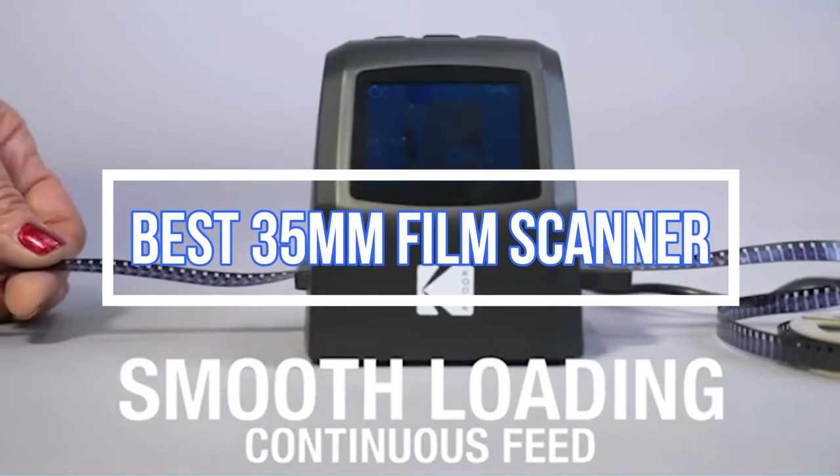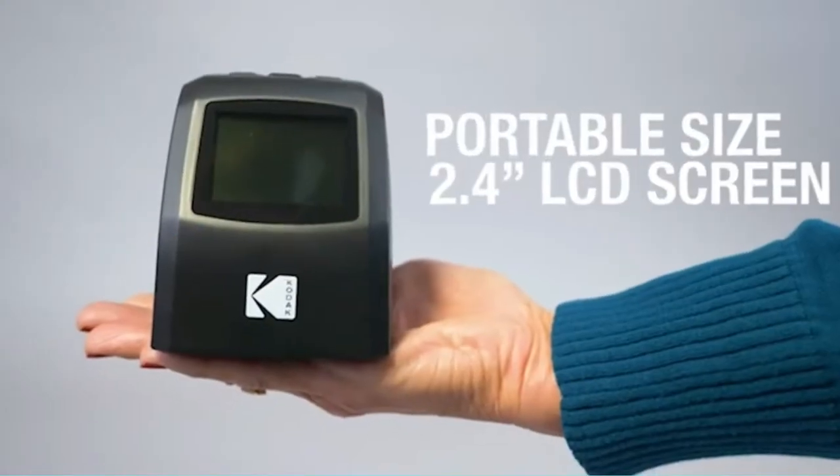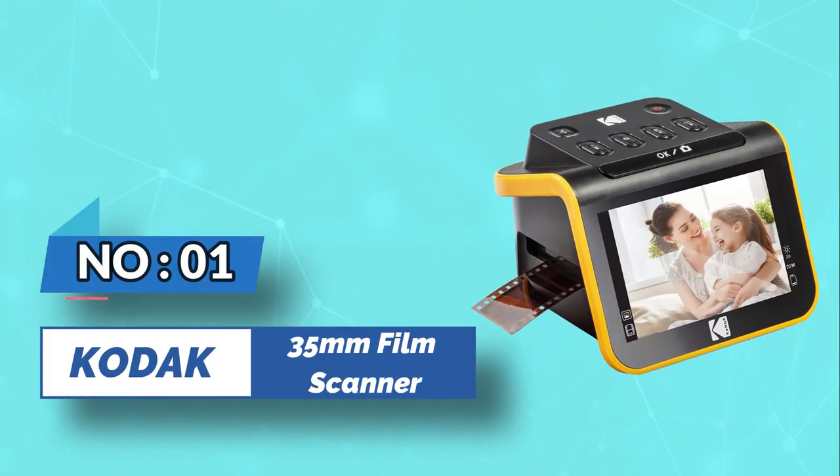Best 35 millimeters film scanners. Number one: Kodak 35 millimeters film scanner.